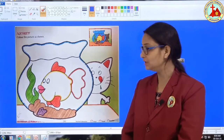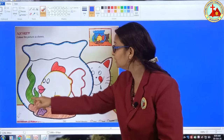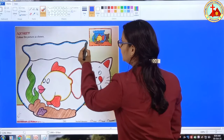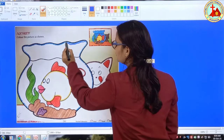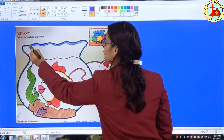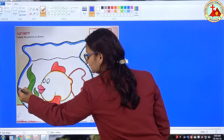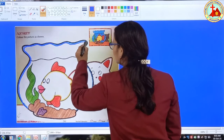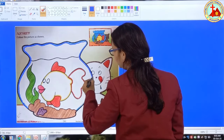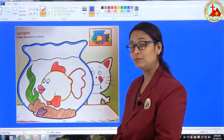So children, today we will color a fish pond. First we will draw a border with blue color. Which color? Blue color. Draw a border with blue color. This is a curve line, so be careful while drawing the border. Come down very slowly. Don't do it in a hurry. Now our border is ready.